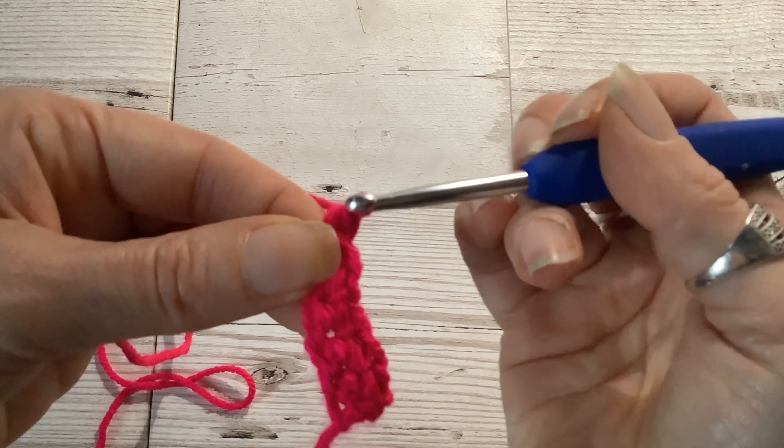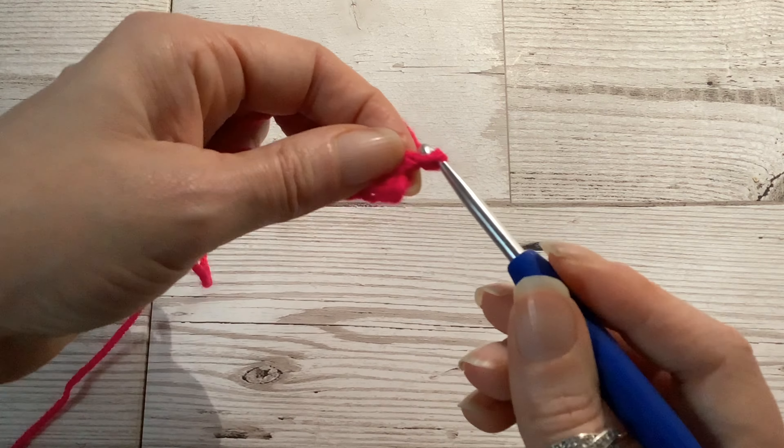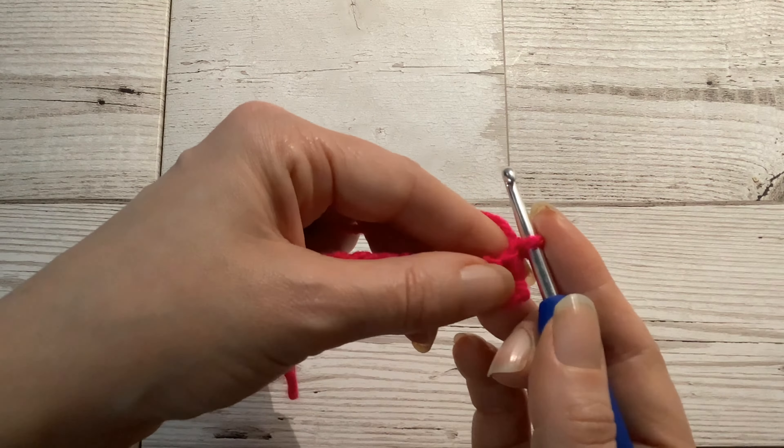You're then going to take the yarn over your hook and pull through both of those loops. You've now got two loops on your hook. You're then going to take the yarn over the hook again and pull through both of those loops. Then you just repeat that until you have done the number of double crochets you want.